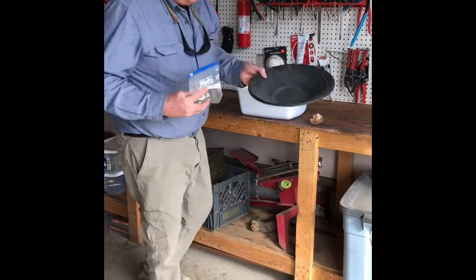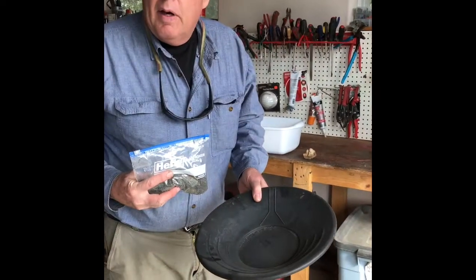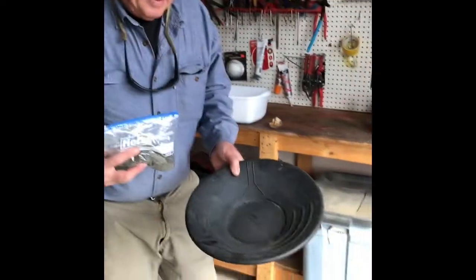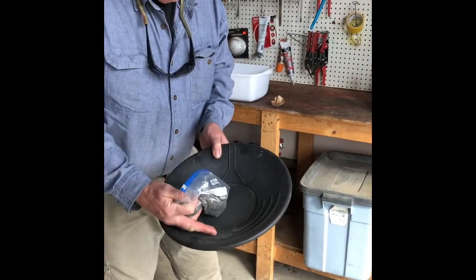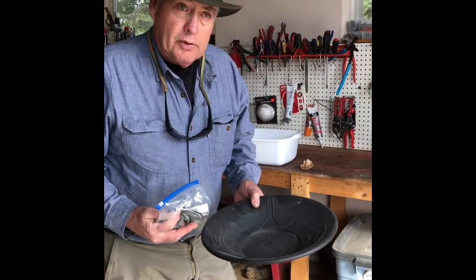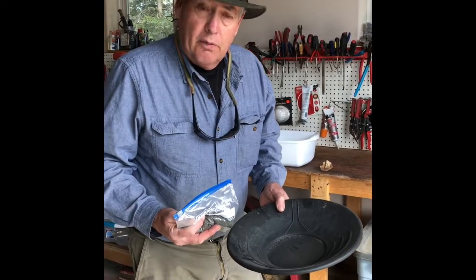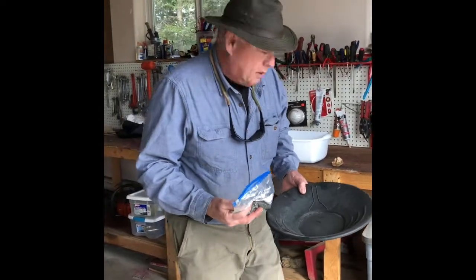I'm using a gold pan today but any pan will work for this. You can get a pie pan — any pan will work. A gold pan is a little better because it has these ripples here, which makes it easier to separate. But you can use a pie pan at home, a skillet, whatever your parents will allow you to use to separate the gold from the dirt.